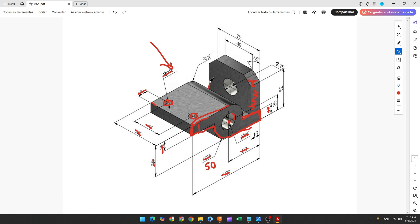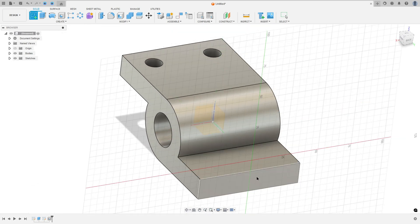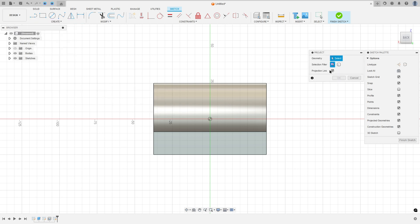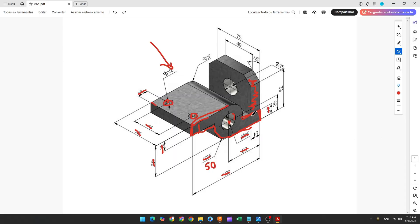Now we'll create this profile. Go to create a sketch, rotate and select this face. Go to create, select project/include, set projection selection filter to specified entities, select this face and press OK. You can hide this body a little bit.